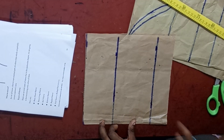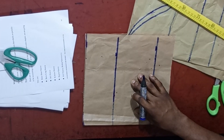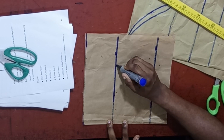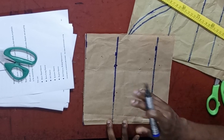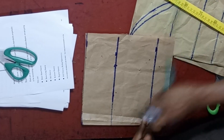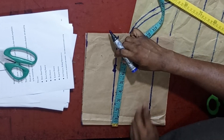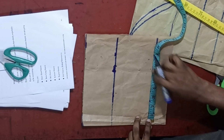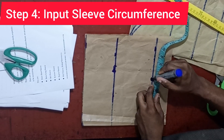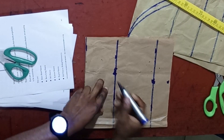The next thing, which is very important, is to mark out the bicep. The bicep measurement is input on the sleeve cap height. In this case, the bicep is 12 inches, so 12 divided by 2 is 6 inches — make sure you mark it out. Also input the sleeve circumference here: 10 inches divided by 2 is 5 inches. Make sure you mark out 5 inches here as well.